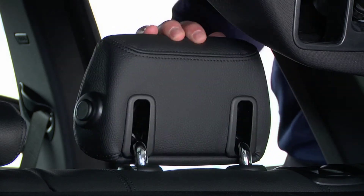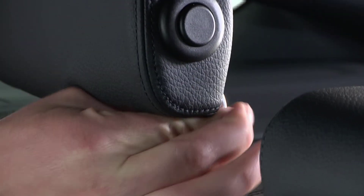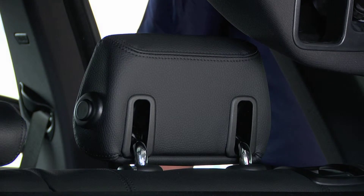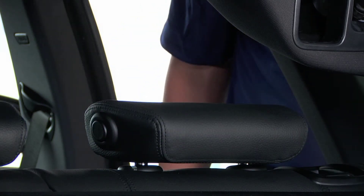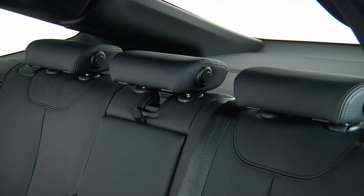Pull the headrest forward, then press this button to adjust the height. To fold the headrest flat, press this button on the side of the headrest and then tilt it backwards. Please note that the rear headrest should only be folded flat if no passengers are being carried in the rear.